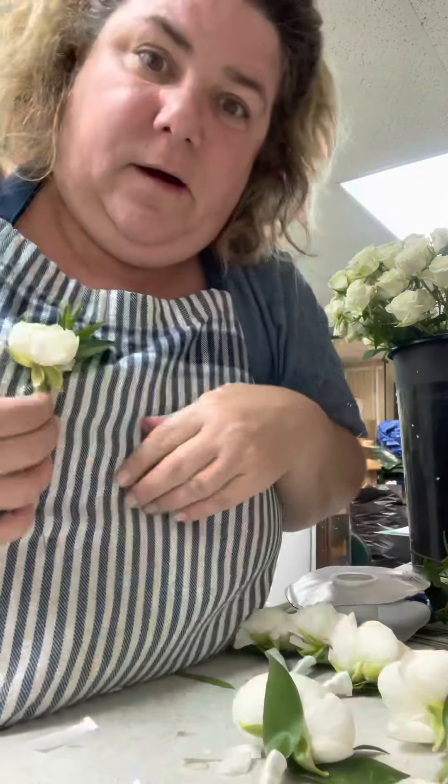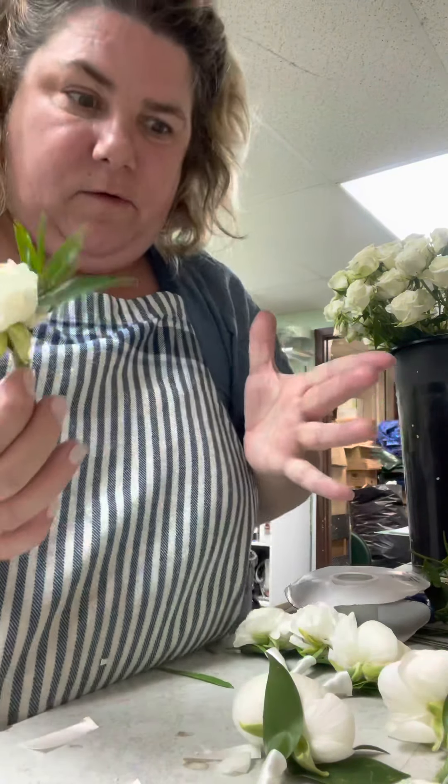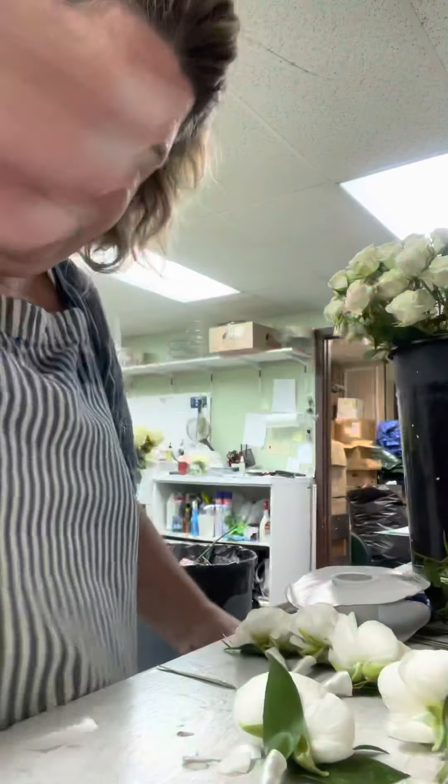So here is your boutonniere — it was just that easy. I'm going to show you how I finished them.